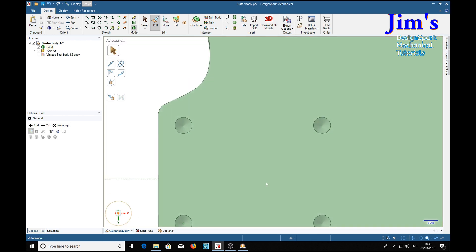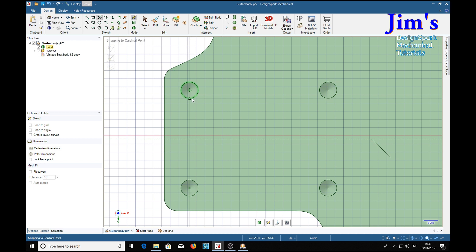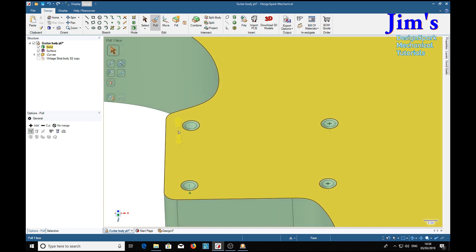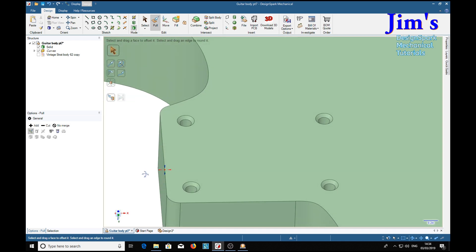The next job is to put the holes back in, in the normal way with a circle: 0.166 diameter. Pull through each one — Ctrl-click, Ctrl-click, Ctrl-click, drag — and there are our four holes countersunk at 82 degrees.